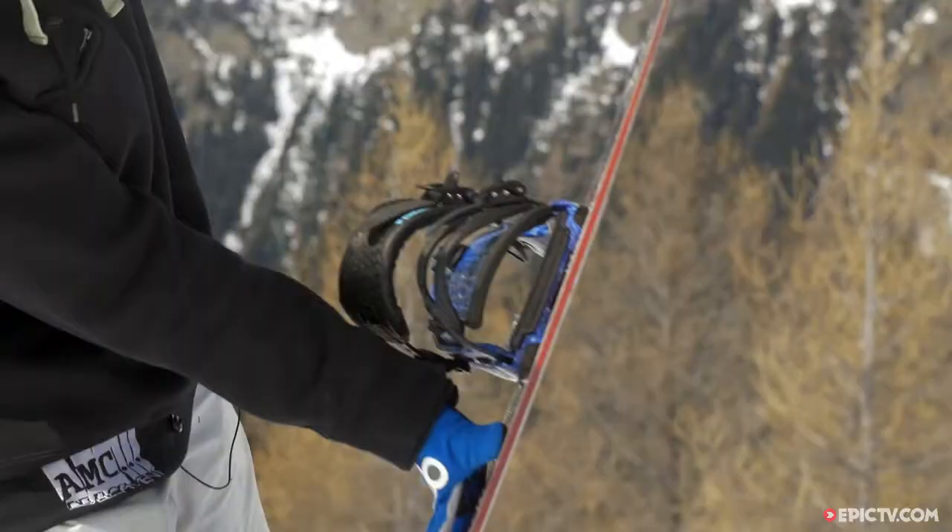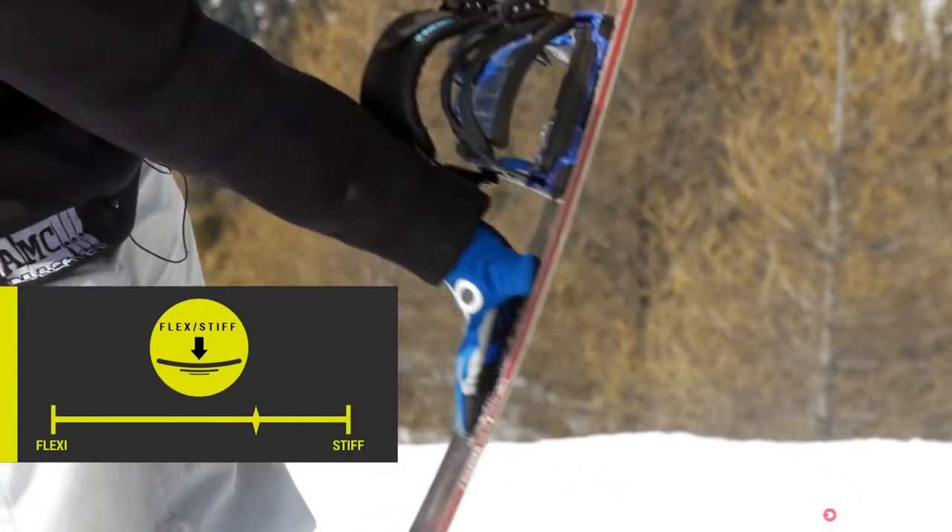The flex of this board is fairly stiff even though it doesn't feel like it. So you've got a solid tail behind you and it's got a little bit more flex in the nose where you've got that rocker.